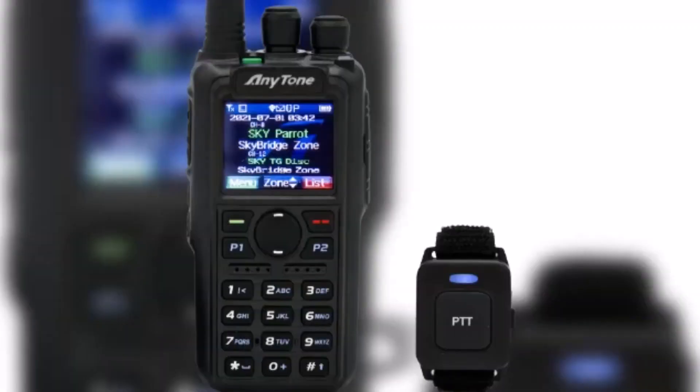Frequency coverage is 140-174 MHz and 400-480 MHz. This radio has up to 7W of high power transmitting, so you can have maximum range using your HT.